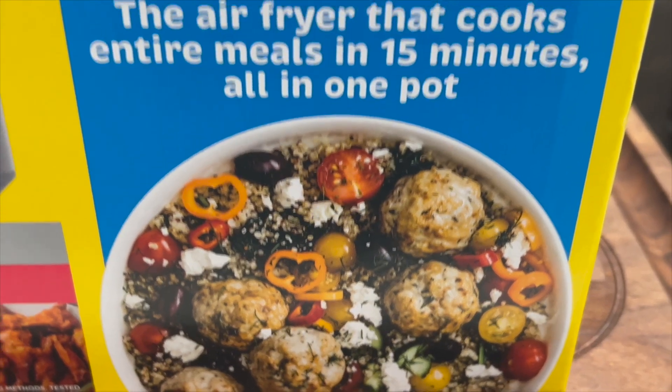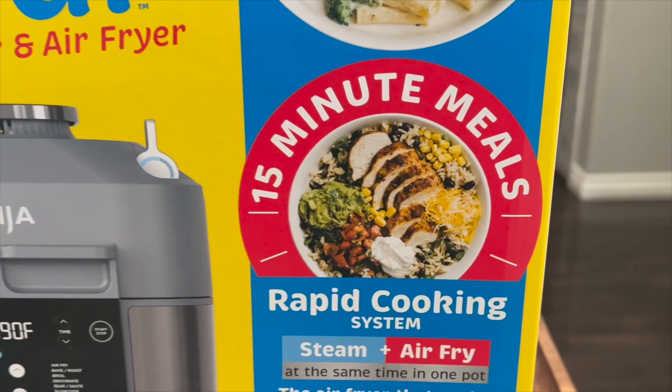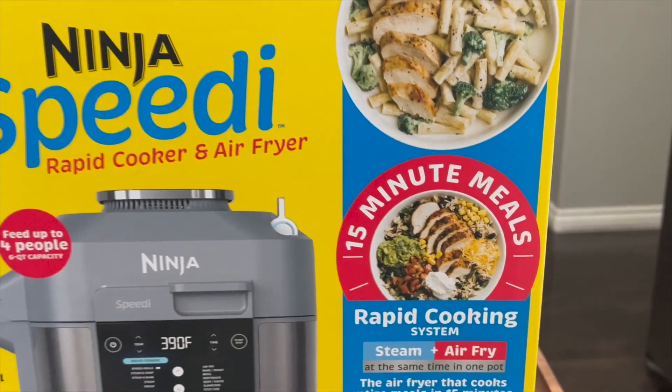So that's a little walkthrough of the new Speedi — we're truly unboxing it together. I'll obviously do a first cook and many more cooks in this thing, but I wanted to get it out as soon as possible. The 15-minute meals are obviously their big selling point — you do your pasta or grains in the bottom and air fry your proteins or veggies on top, basically combining two cooks in one cooker.